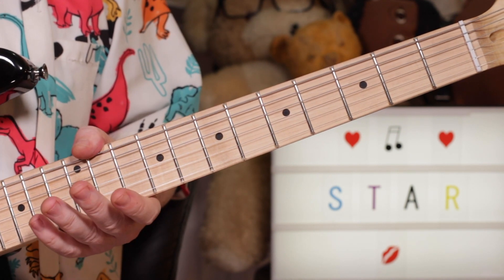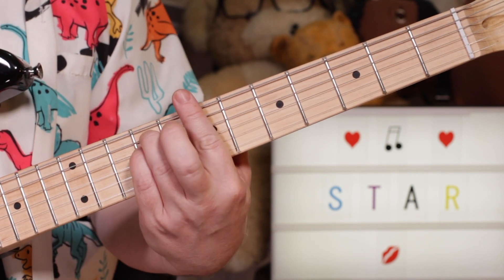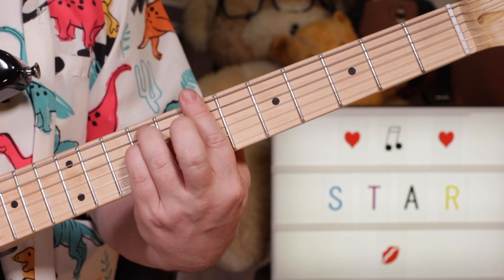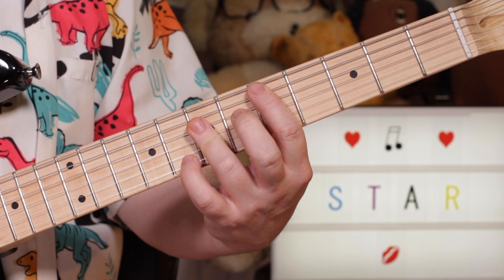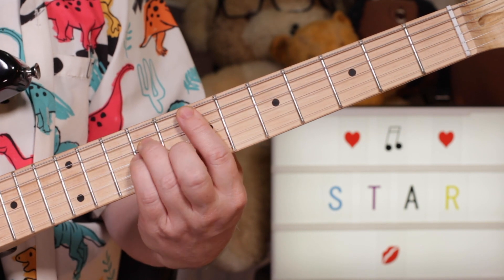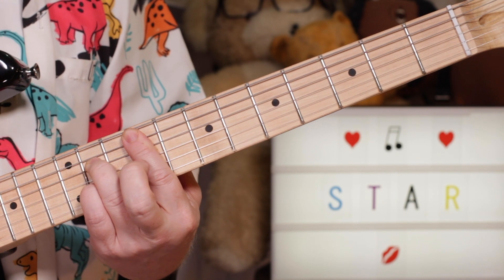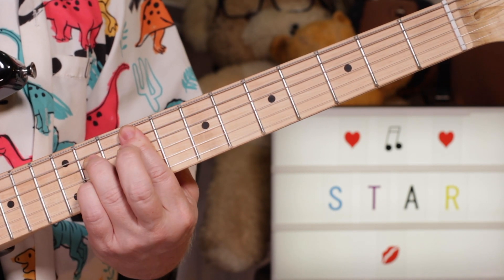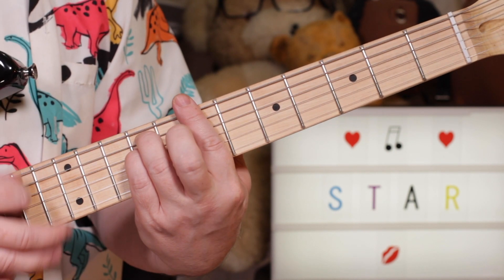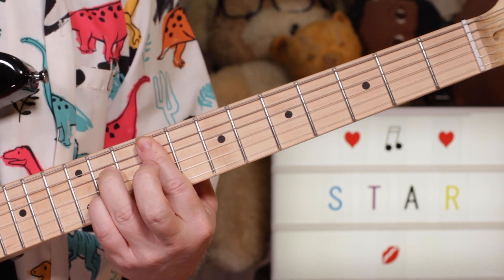And then that takes us into the verse, which is B minor, to D, to E minor, to G, to F sharp 7. Again B minor — that pattern to D, to E minor, to G, to F sharp 7.